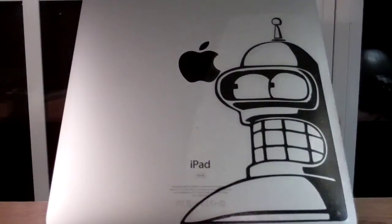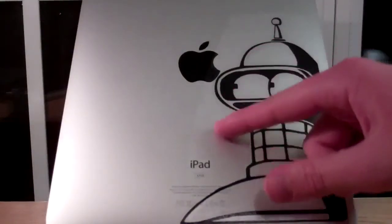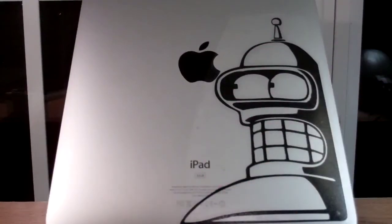Besides that though, I think it looks really good. I give it a 4 out of 5 stars because it does add a lot of customization and it looks pretty cool. But because you can see the outline of the sticker a little bit when you're up close, it makes it kind of less attractive.